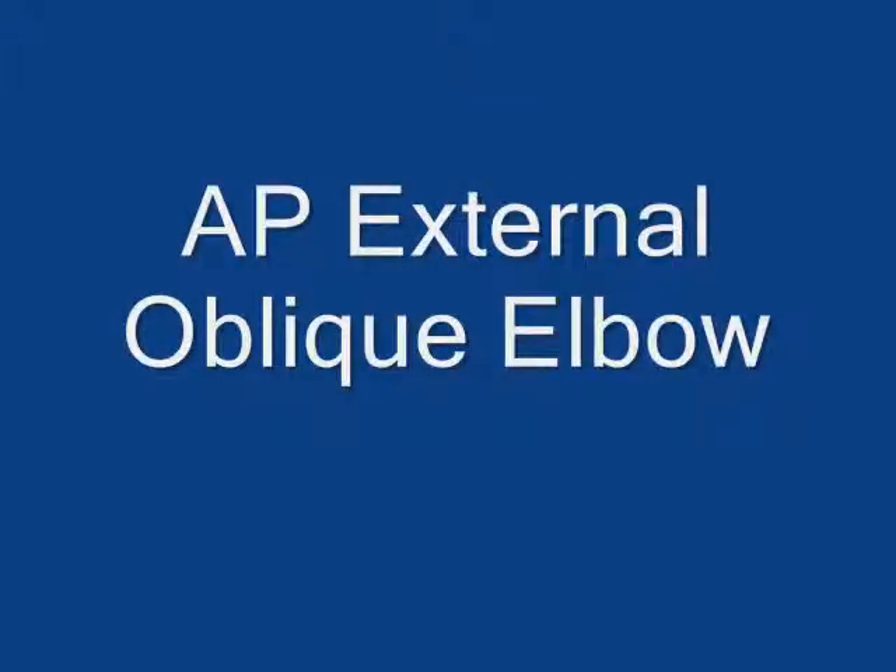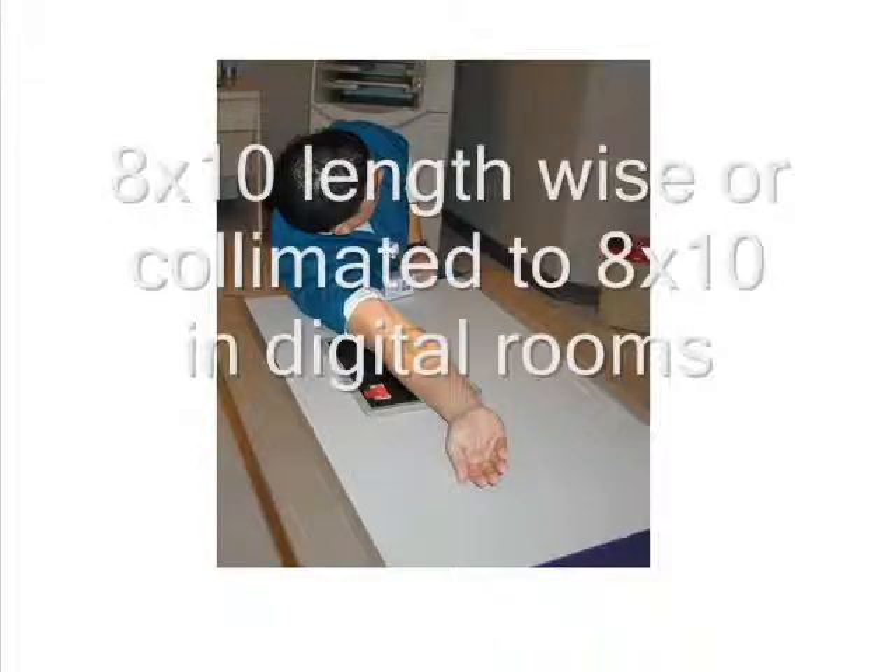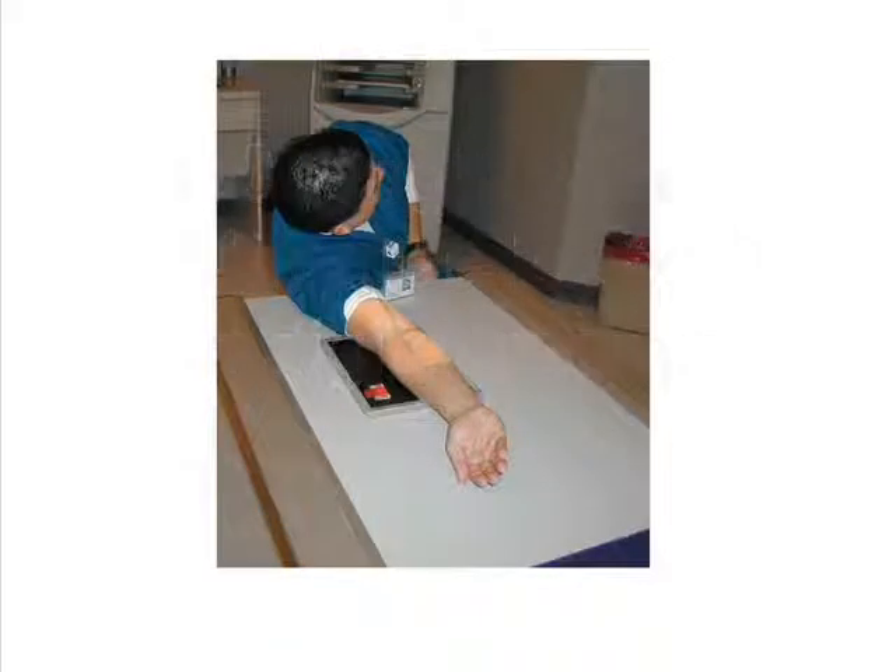The AP lateral or external oblique projection of the elbow is performed with the patient seated at the end of the table. A lead shield should be placed on the patient's lap for radiation protection. The height of the table should be adjusted so that the patient's entire arm rests easily on the table.